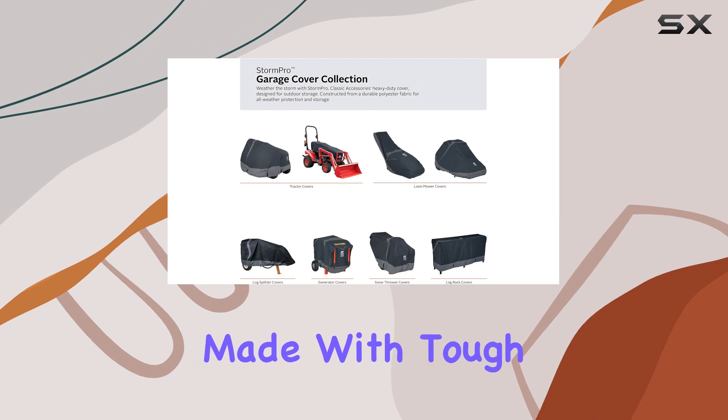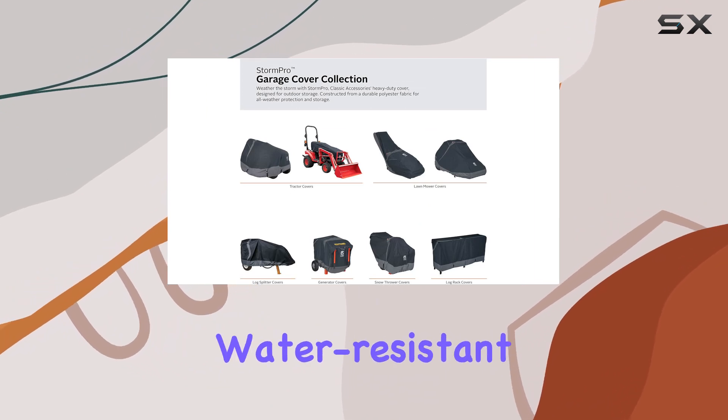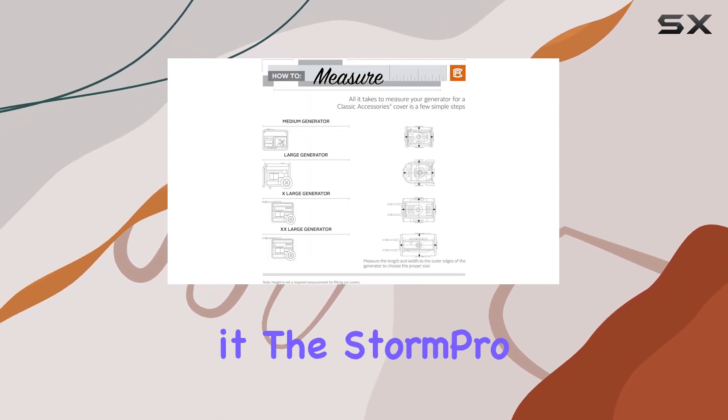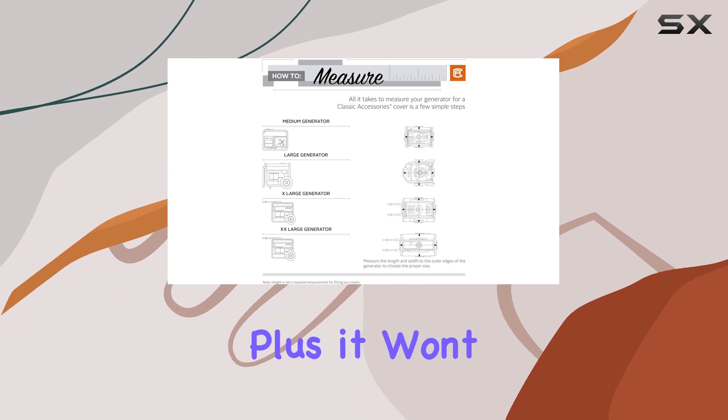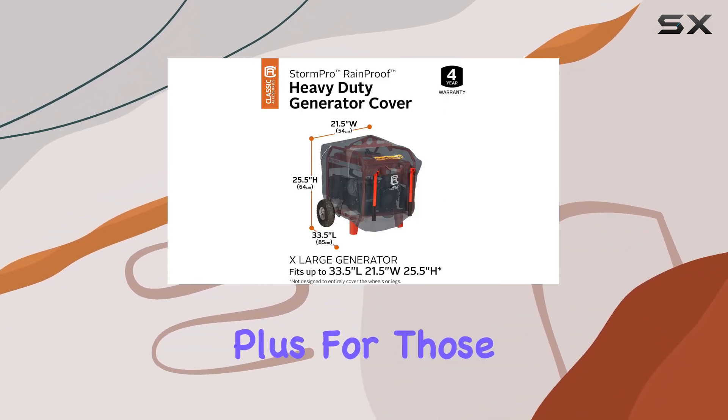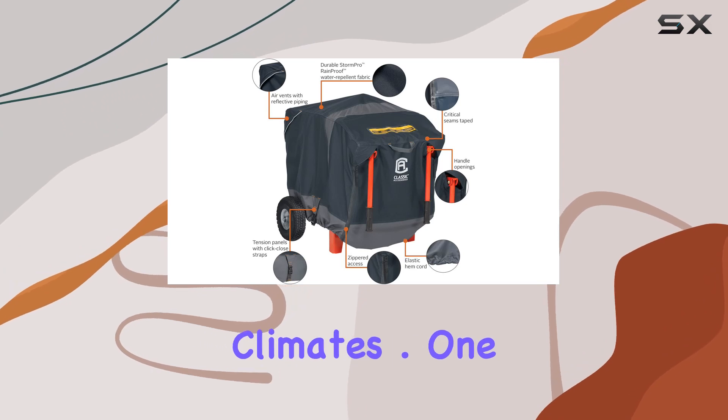First, let's talk about durability. Made with tough polyester fabric backed with water-resistant PVC, this cover is built to withstand whatever Mother Nature throws its way. Rain, snow, sun, dirt — you name it, the Storm Pro can handle it. Plus, it won't crack even in freezing temperatures, which is a big plus for those of us in colder climates.